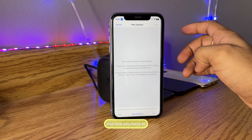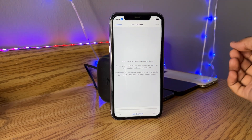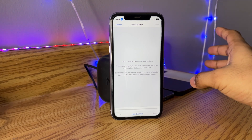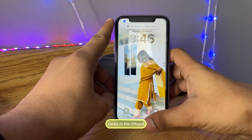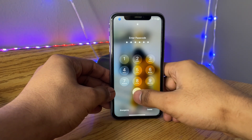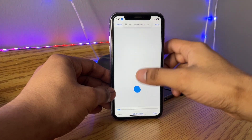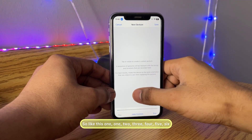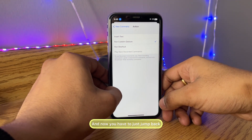In the Actions section, click on 'Run Custom Gesture' and tap on that option. Now you have to press your passcode positions. I've set zero zero as my passcode, so I need to remember the position of the zeros on the iPhone keypad. My zeros are at the bottom on this side, so I have to press six times — one, two, three, four, five, six — so that the iPhone runs the custom gesture.